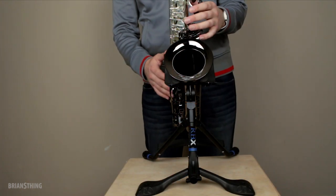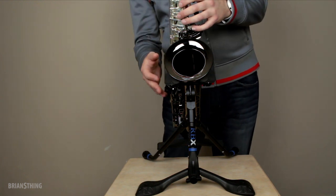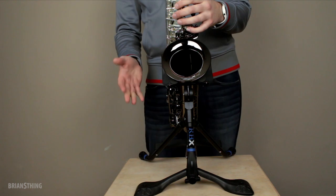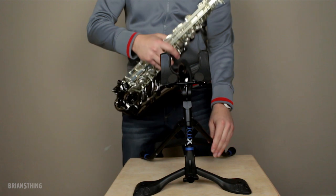Here's a closer look. This is the alto saxophone stand. They also make it in a tenor saxophone version of the same exact stand — it's just a little bit bigger — but this is the alto version, as you can see right here.